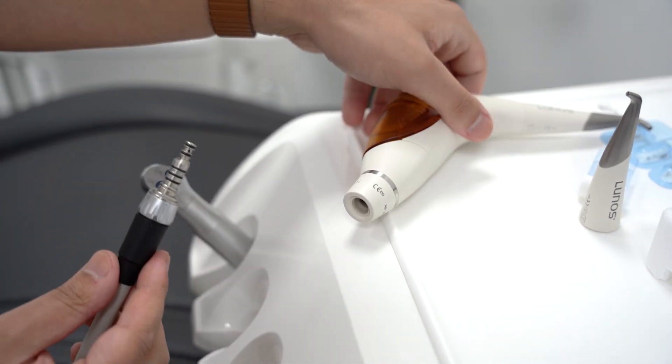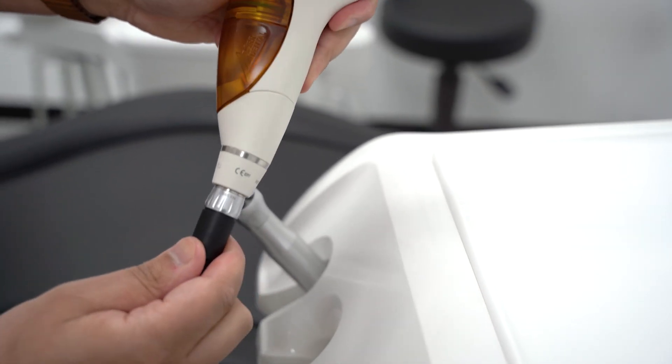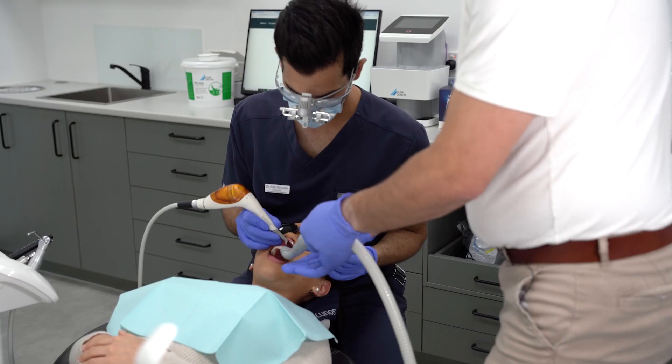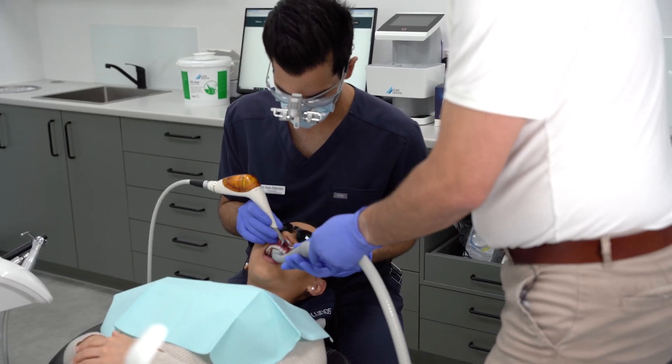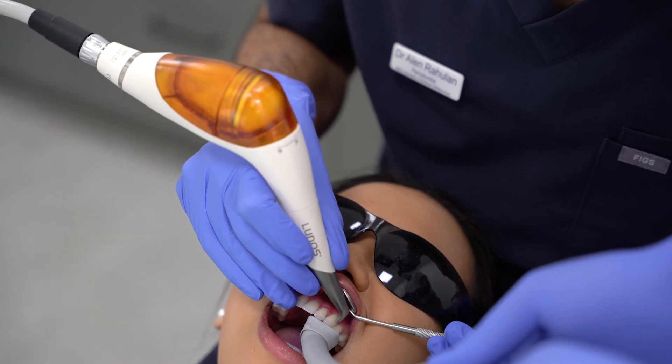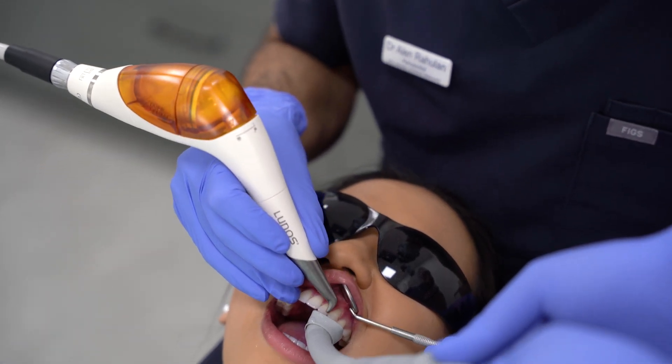The hand pieces are available in the following coupling types. This allows for easy integration into the dental chair by allowing it to connect onto the dental chair using the high-speed line quickly.